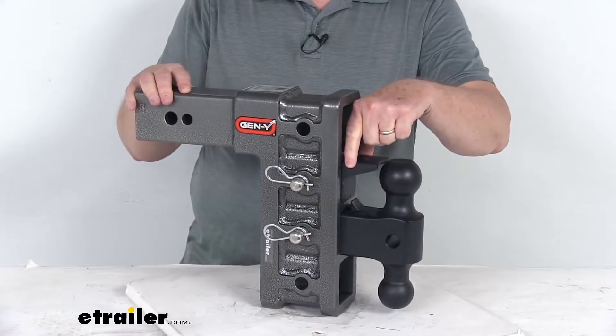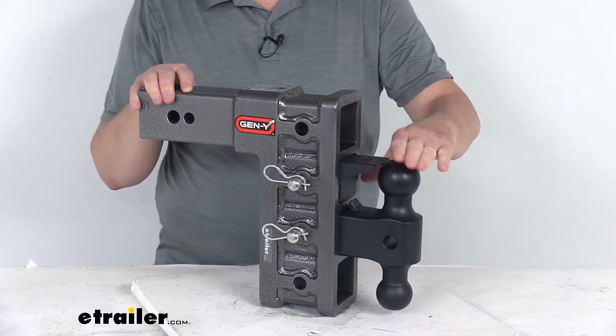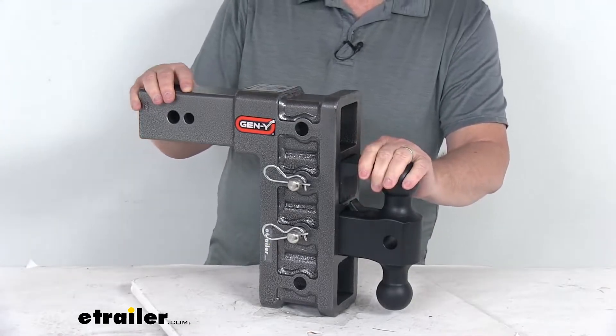If you notice on this one, it also includes this pin-a-lock accessory. When this is paired with the larger 2-5/16 ball, it'll provide a connection point for a lunette ring coupler.